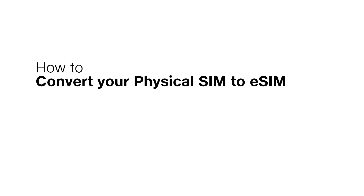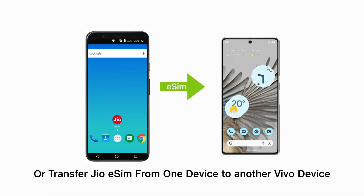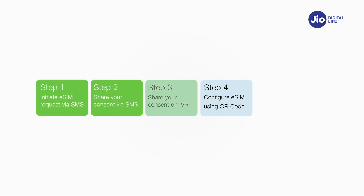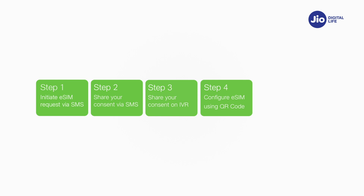Convert your physical SIM to eSIM, or transfer Jio eSIM from one device to another Vivo device in four easy steps. Please note, it is mandatory to complete all four steps to activate eSIM on your Vivo device. Please don't skip or avoid any step.